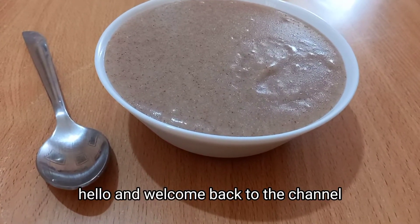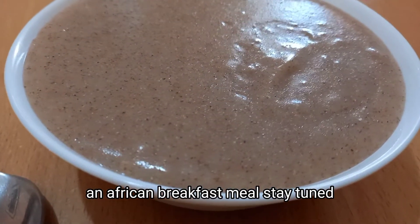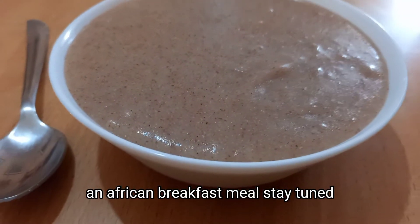Hello and welcome back to the channel. Today we're going to make an African breakfast meal, so stay tuned.